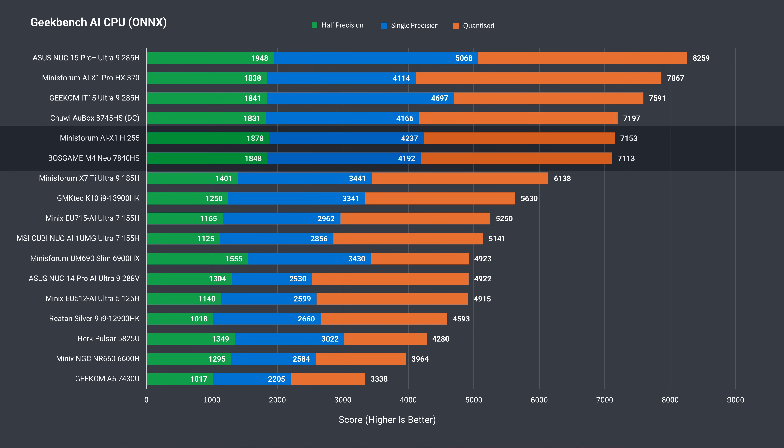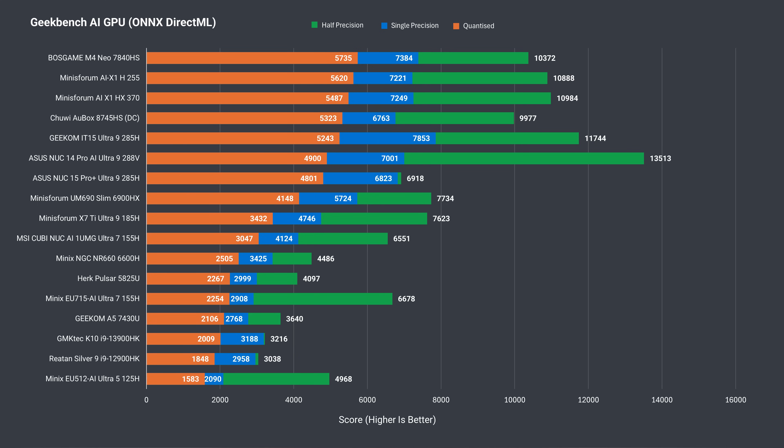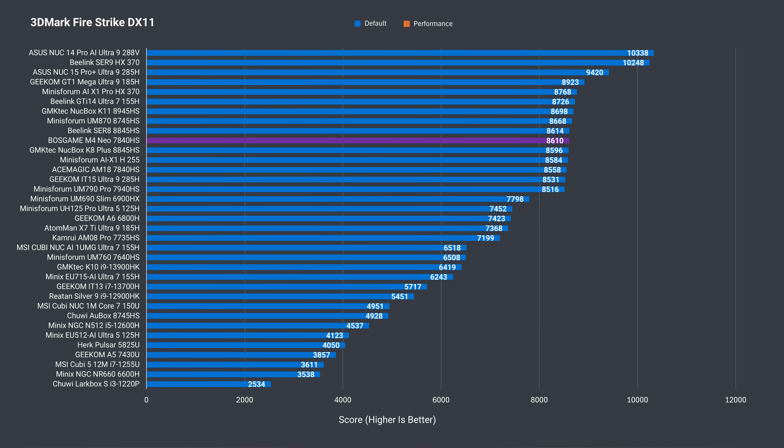The Boss Game performs almost identically to the H255 mini PC in Geekbench AI, which makes sense since that's a refresh of this CPU. It also takes the top spot in the AI GPU tests for the quantized result, but doesn't do as well in half precision.